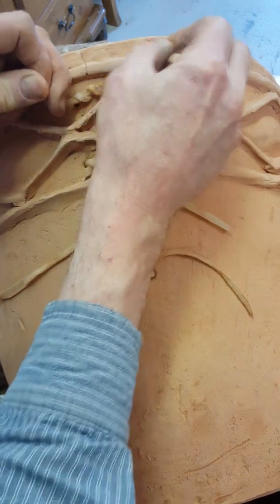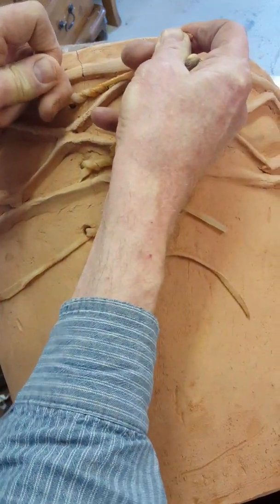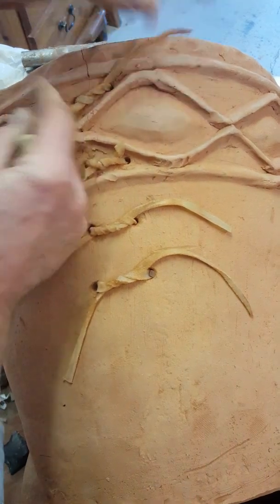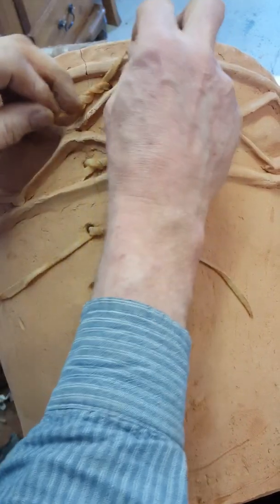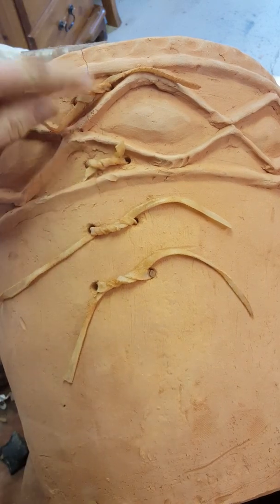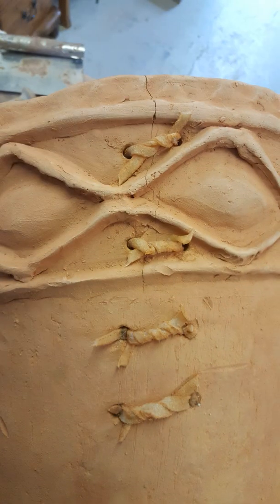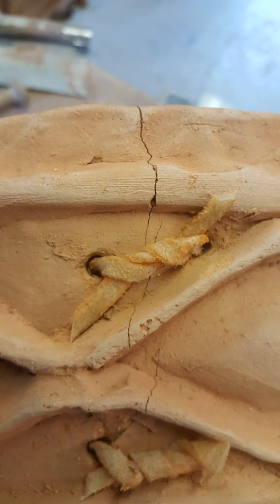Here I am putting in the last of those stitches. The next time you see this, these will all have dried — nice and tight, just whipped through, nothing fancy. Those will dry out and pull the whole thing together.